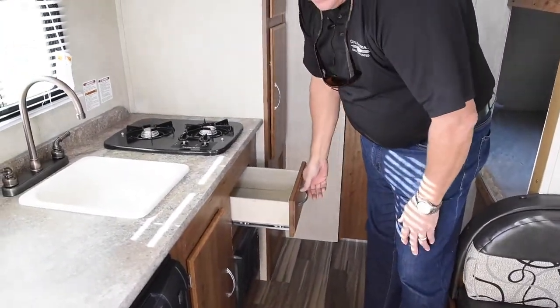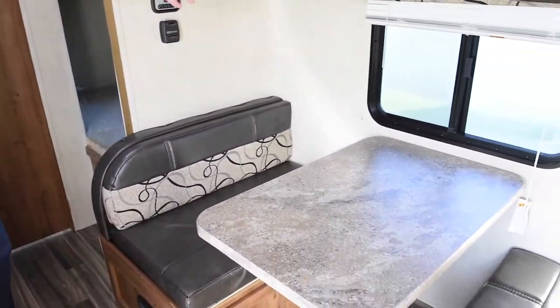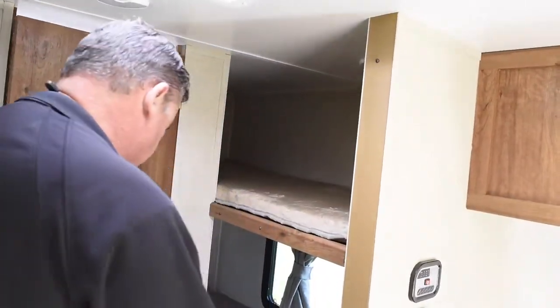One of the other features: we have a vinyl clad drawer here — you put a wet knife or fork in here, it won't hurt it one bit. Nice size dinette in here, and again another one of your windows. You got your bunks right here, monitor panel, roof air with your thermostat for your furnace.